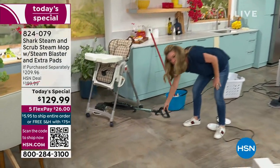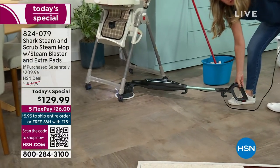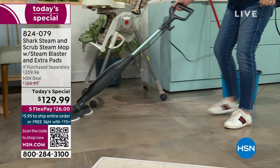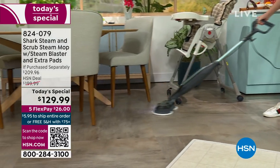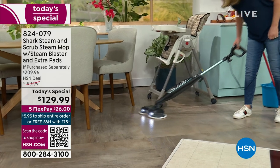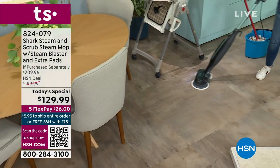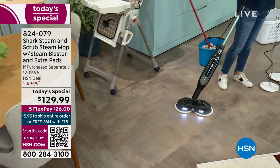Notice this low profile — look at how flat it lays. You can get anywhere under tables. What if you've got a hardwood floor under your bed that you want to clean, which you've probably never done? You can vacuum up messes, but what are you doing to sanitize your floors?